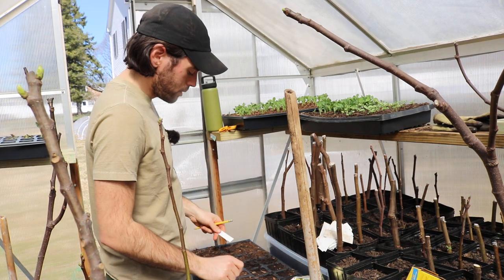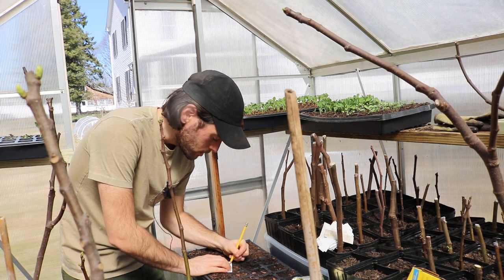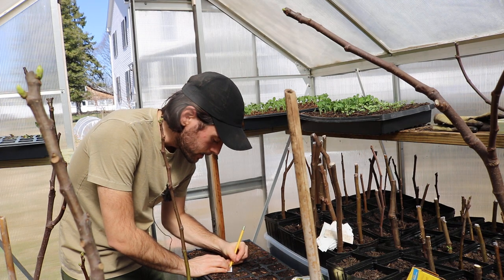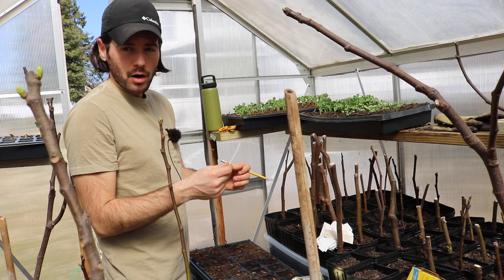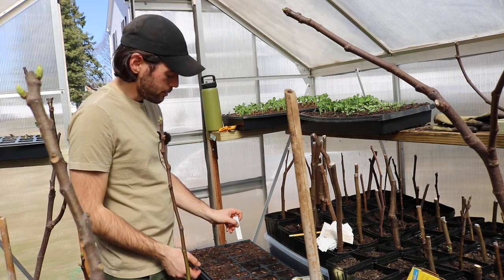So this first one here is called 10 Fingers of Naples, and I'll just write '10 fingers' on here. This will last even till next year — the pencil will not come off. And the vinyl blind itself lasts for a very long time.